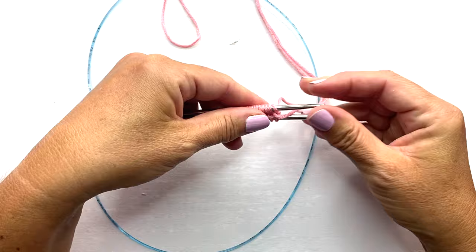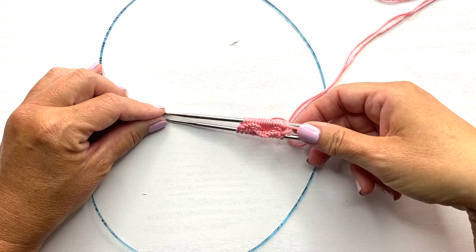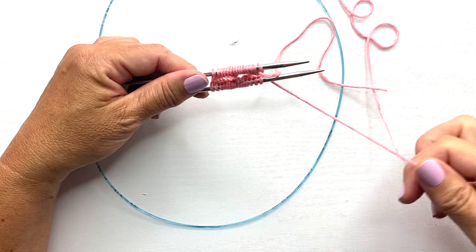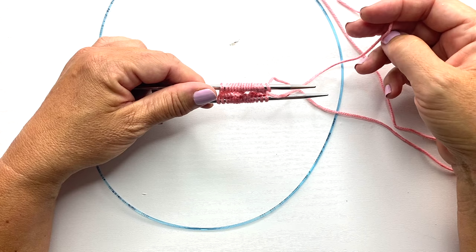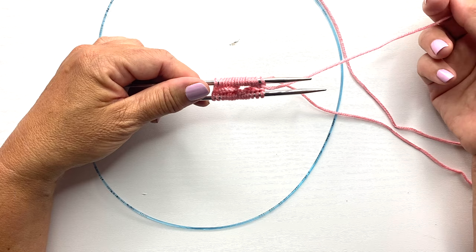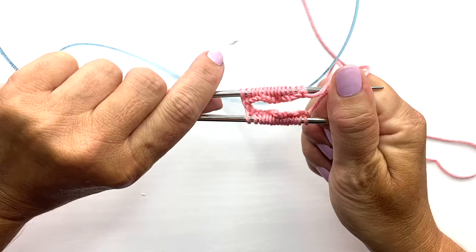Step four: turn the needles so they're horizontal to the table or floor and make sure that the first cast on stitch is on the needle closest to you. If you're unsure which is the first cast on stitch, you can use your tail as a reminder. Long tail cast on will have the tail at the last cast on stitch, and knit cast on will have the tail at the first cast on stitch. Since we did knit cast on, the first stitch is the one attached to the tail, so turn your work so that stitch is closest to you.